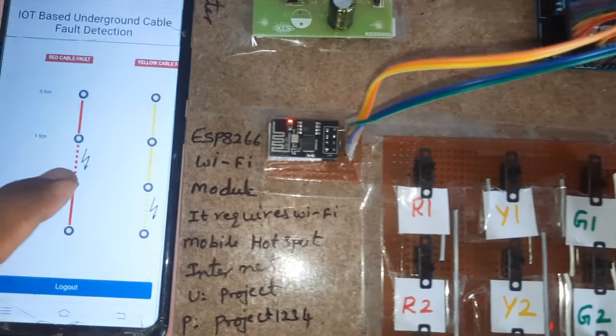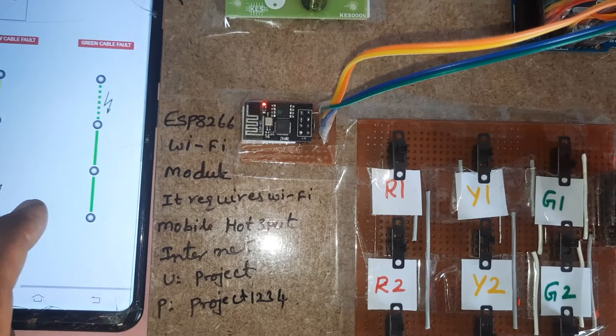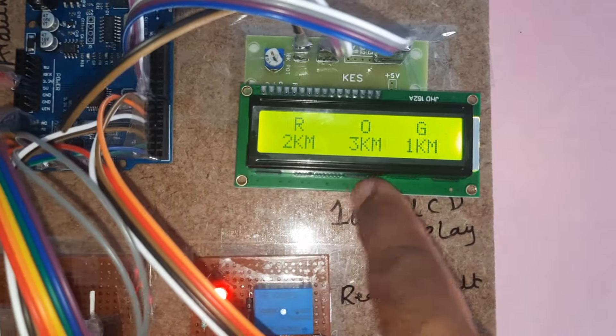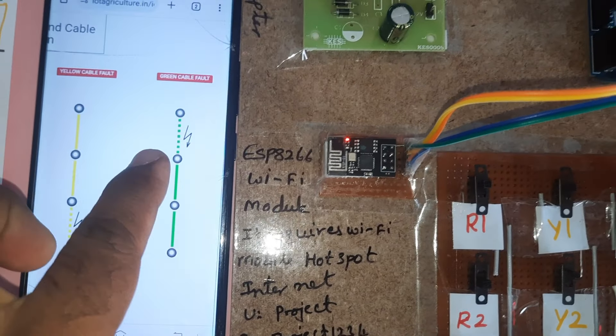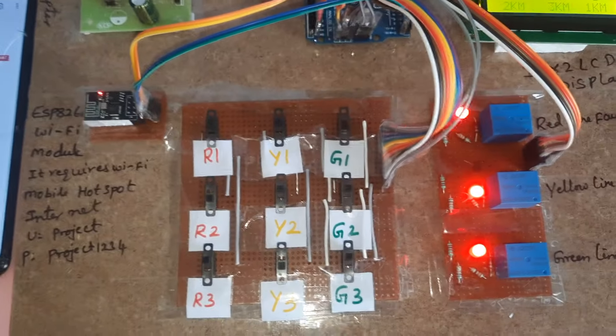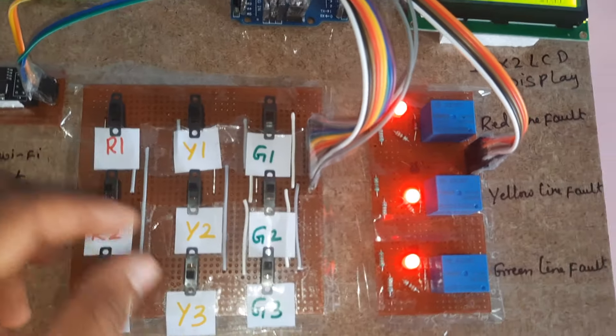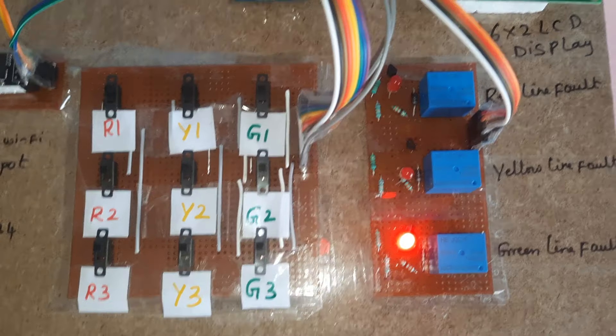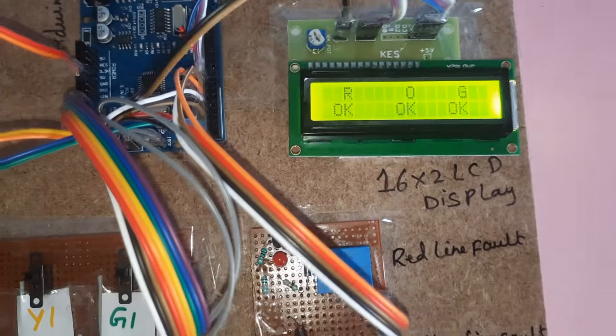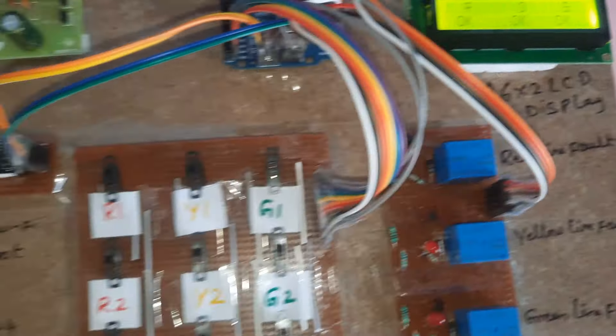The results show: red cable fault at two kilometers, yellow cable fault at three kilometers, green cable fault at one kilometer. Now I am closing everything. After every 50 seconds it will update the data to the server.